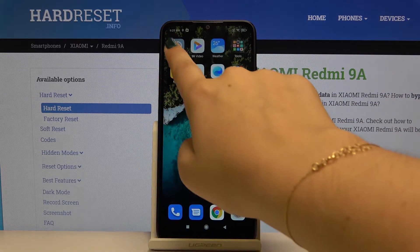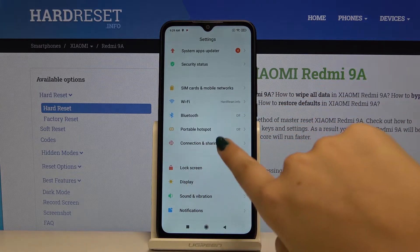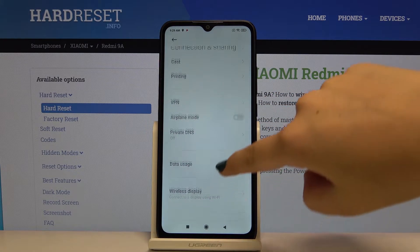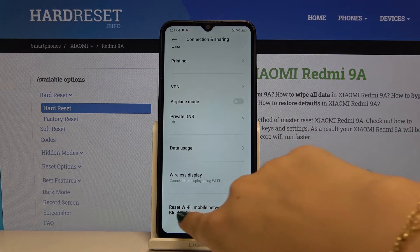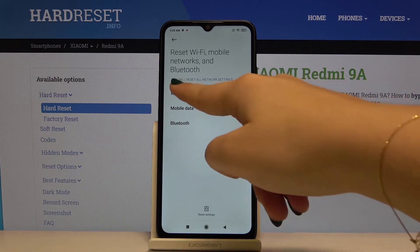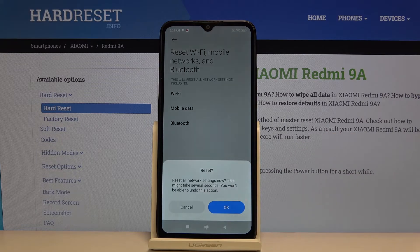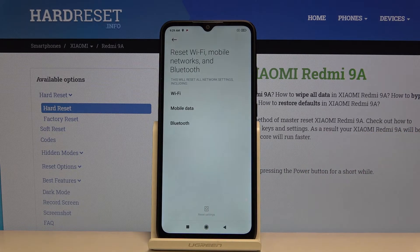First of all let's find and open the settings, then let's find connection and sharing and scroll down to the very bottom to reset Wi-Fi mobile networks and Bluetooth. Your device is telling you that it will reset all network settings including Wi-Fi mobile data and Bluetooth, and if you're ready simply click on reset settings and click on OK.